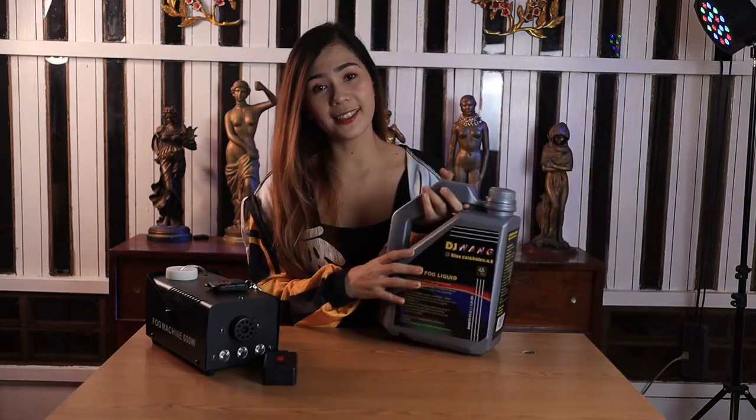This pug machine requires a fog liquid, and this is the fog liquid. Now let's have a test run.